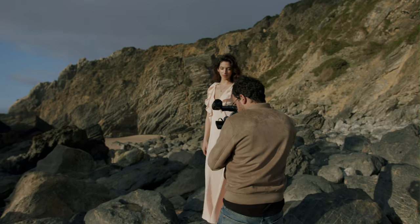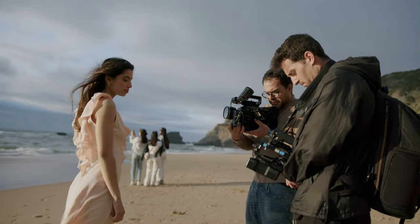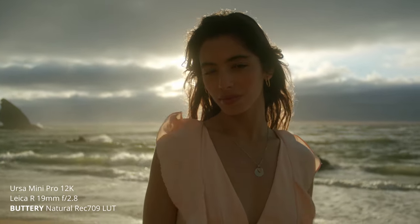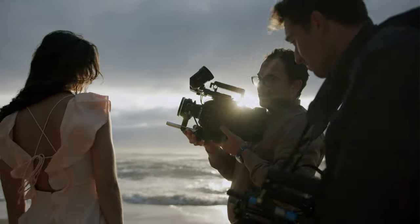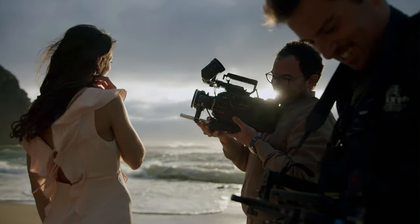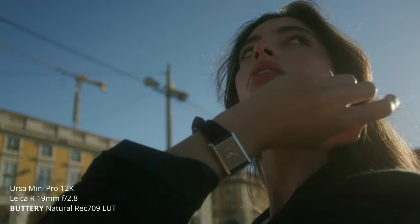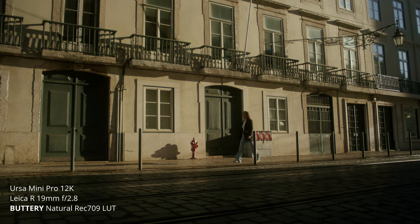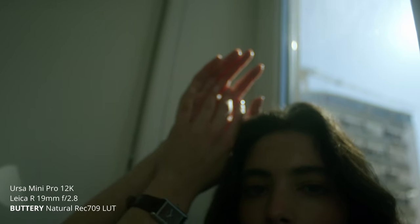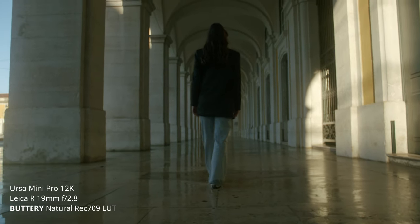I have to admit, I wasn't really trusting Variable NDs anymore, but I think Nisi with their technology has pulled off something pretty impressive here. Don't go cheap with ND — because once you have your beautiful Pocket 6K and a beautiful vintage lens, putting a cheap ND in front of it will ruin your image completely. For this shoot, we also used the Black Mist quarter that Nisi sent me. The combination of the three-stop ND, the variable, and the black mist created that dreamy look I was really going for.